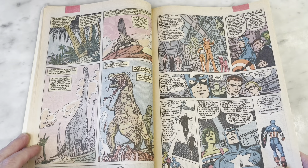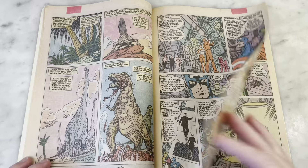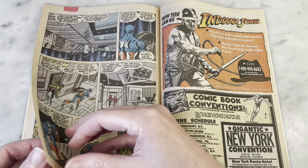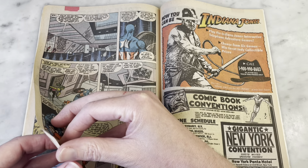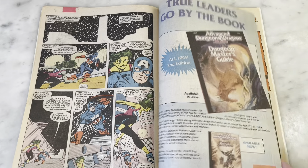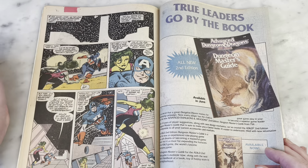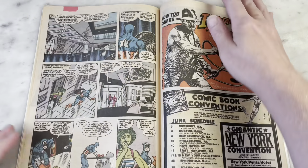John Byrne throwing in dinosaurs when he can. Poor Scarlet Witch — he really put her through the ringer during this series. WandaVision just owes so much to what John Byrne did in this series. Not a great representation of a skyline there — the stars are lazy, I said it.